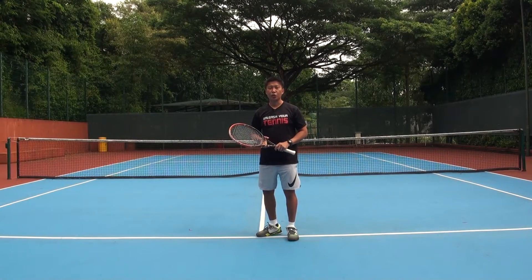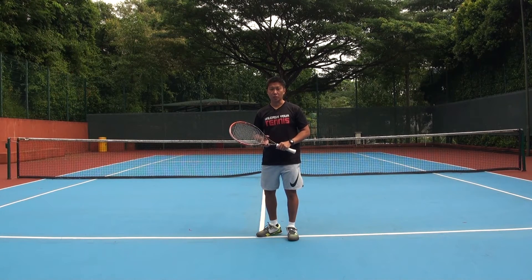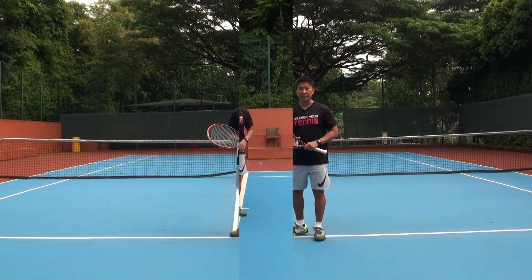Hi, welcome to UnleashYourTennis.com. In today's lesson, I'm going to share with you the steps that I used to teach the two-handed backhand to my students. Without further ado, let's jump into today's lesson.